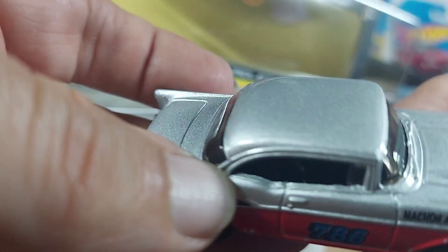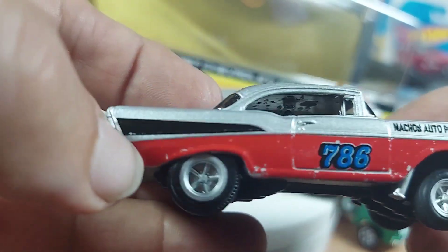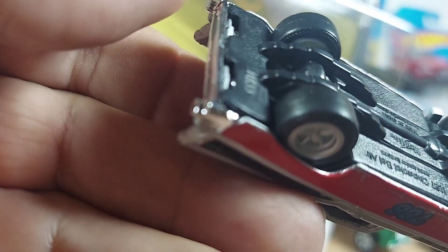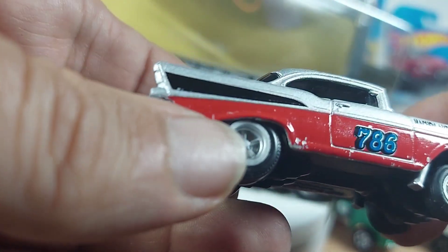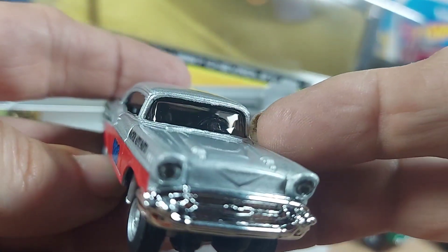Take a look at the car first. Anything open? No. And this is a gasser. Look at the pipe coming down out of there. Rubber wheels. Very, very sweet. Interesting drag paint job. Nothing too fancy.